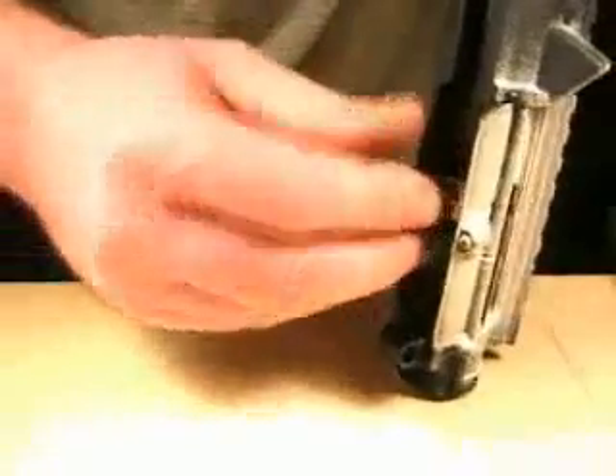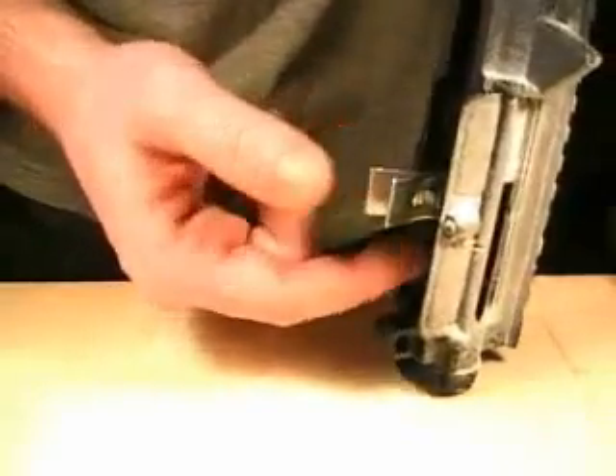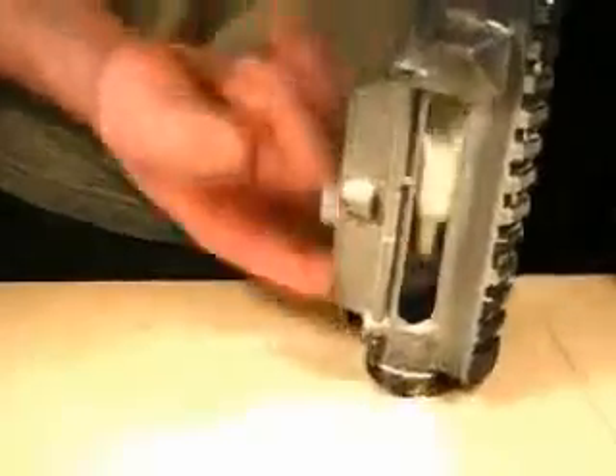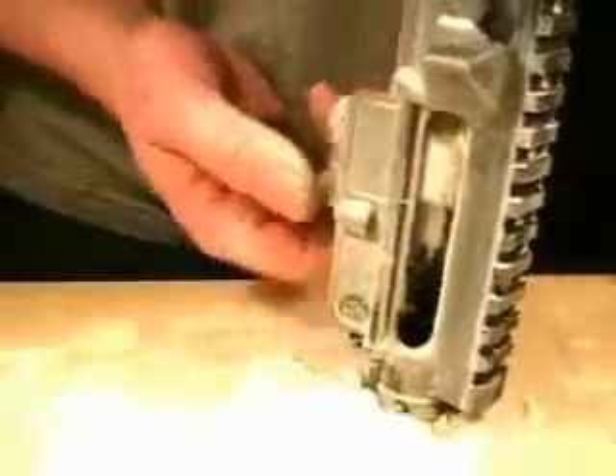Now we are going to try something. I will take this clamp around the bolt head, between the front end of the bolt carrier and the rear end of the locking lugs. This will keep the bolt head from moving rearward and trying to do its turning move. We will now reduce the counter pressure on the bolt head. And it works. Then we remove this little clamp — and as expected, it doesn't do any good without it.